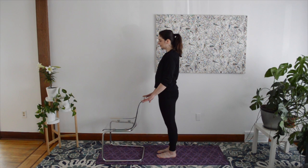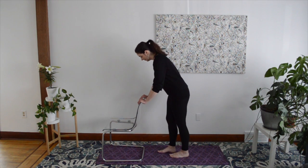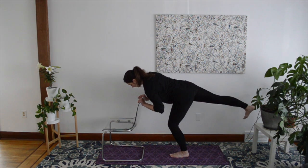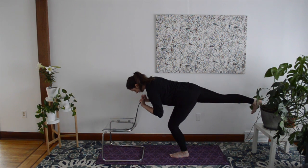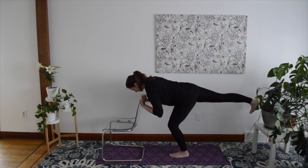Let's start in Mountain Pose. Focus on one point ahead of you and lift your right foot behind you. Here you can either balance with your arms extended out in front of you, or hold on to the chair for support, bending your elbows as much as necessary to come into a comfortable position with your spine long. Hold here for three breaths.